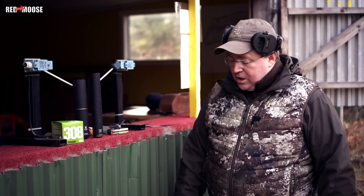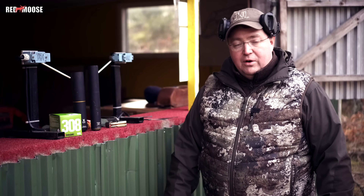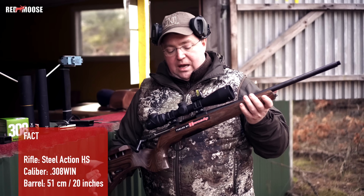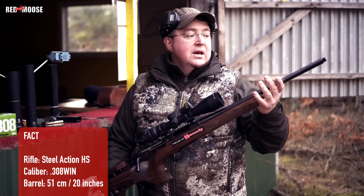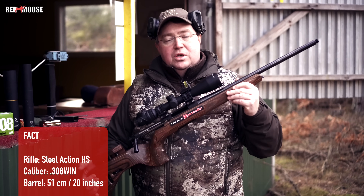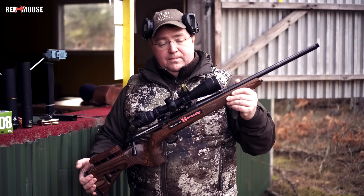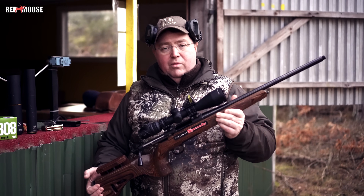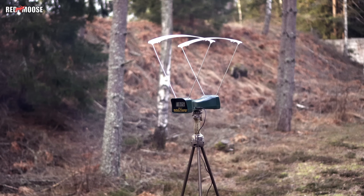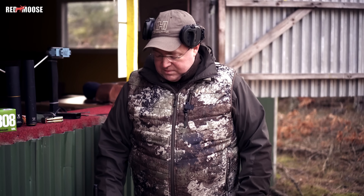A lot of you guys have asked me on Instagram, Facebook, and YouTube if there is any difference. I will begin by shooting with my steel action in caliber 308, a standard length barrel of 51 centimeters, without the silencer, and we will measure the bullet speed with the Cadwell chronograph. We will shoot three bullets and take some kind of average.